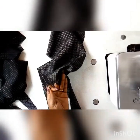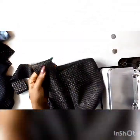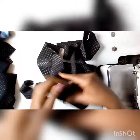Weave all raw edges — your durag is ready! I'll start from any corner.